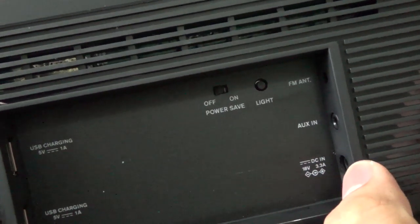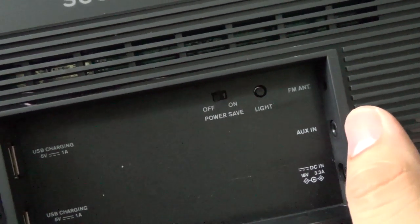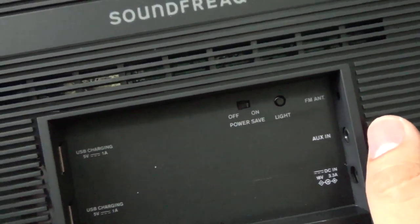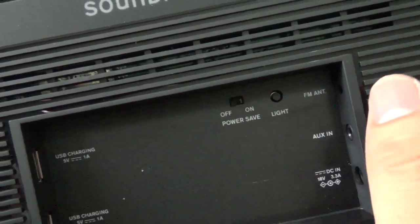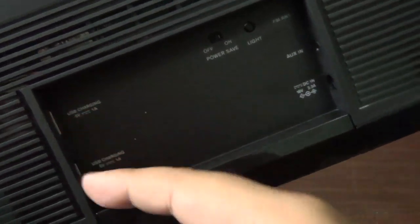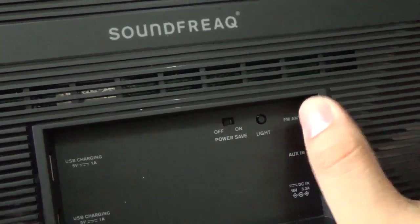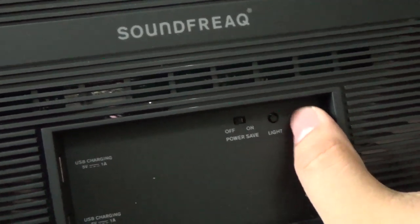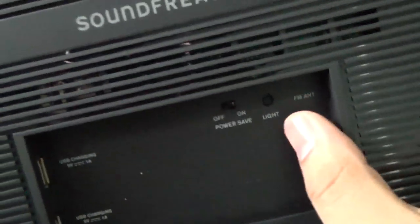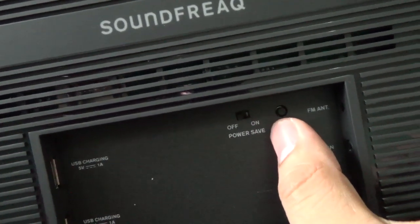This is where your power comes in — 18 volts DC in. This is your AUX in 3.5mm, and as you can see from the box we didn't get a cable for the 3.5mm jack, but that's fairly common. We didn't get any USB cables either. The FM antenna is provided, so you just plug it in there. This button is for the light in front, which we'll see later. And the on/off for power save — I believe that just turns off the speaker if you're not using it.